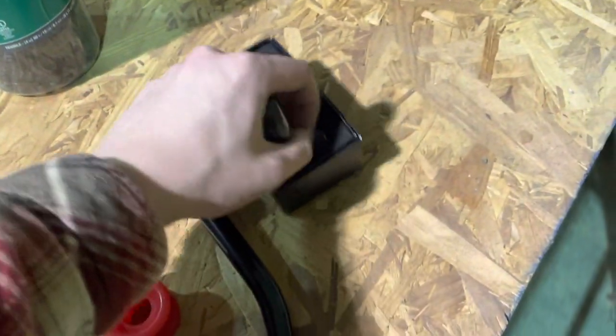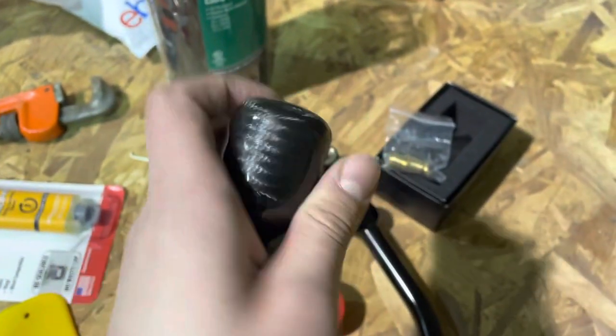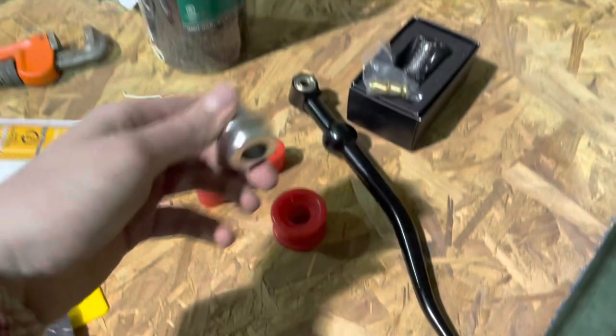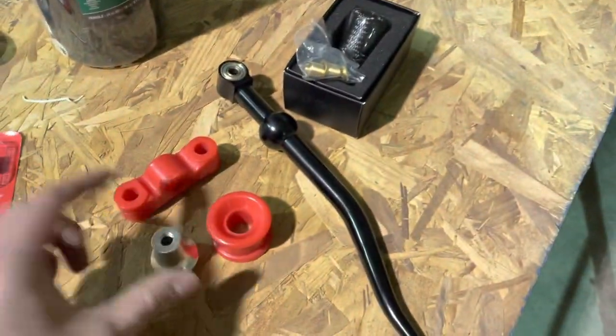It comes with some adapters to fit on whatever thread you need. Great company. We got a carbon fiber shift knob and we'll be putting this all in the Civic today. Make sure you have some spare zip ties laying around because you will need to zip tie the boot to the shift boot retainer once you're done.